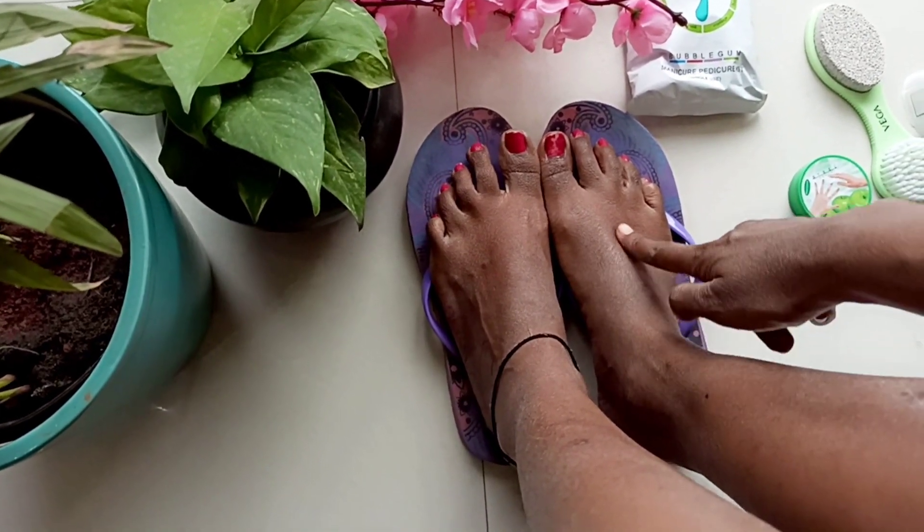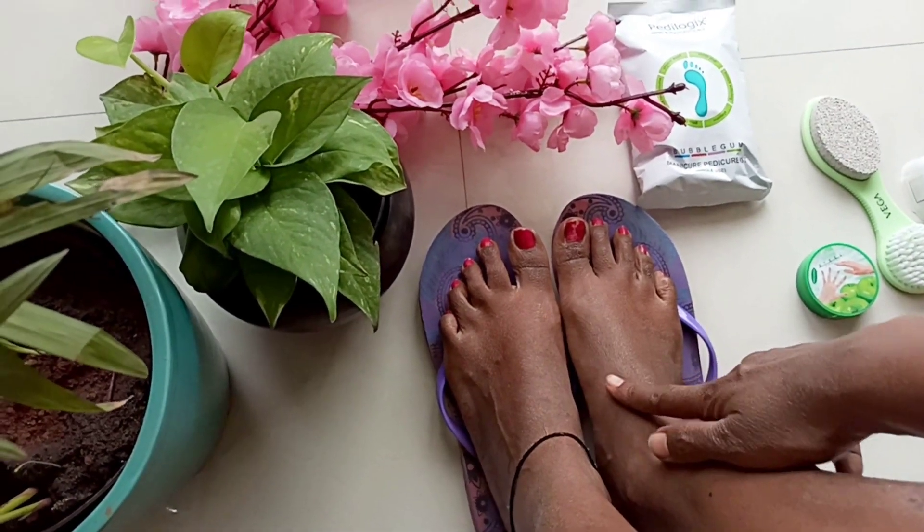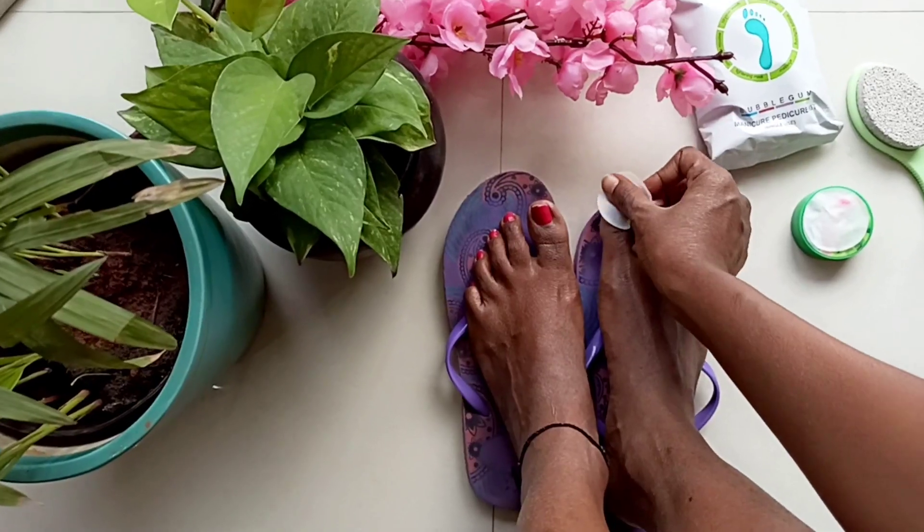So if you see, I've got a lot of tanning, because for the last two months I was always traveling and I was not wearing socks. So the first thing we will do is remove our nail paint.